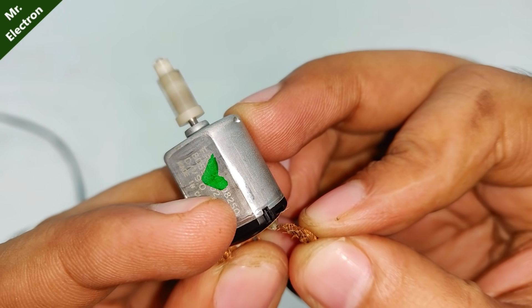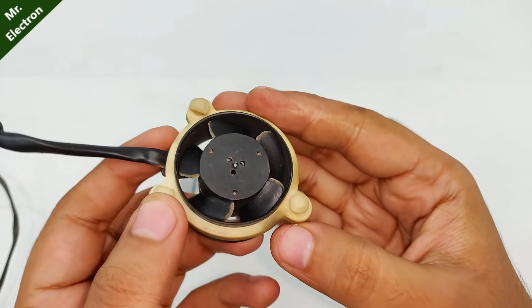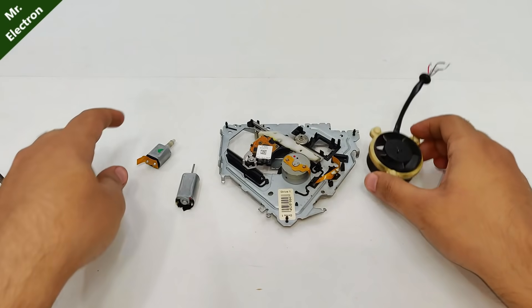Moving on to the smaller one — this is also 9 volts. I'm still not sure how to run this four-wire brushless fan. So that was fun.